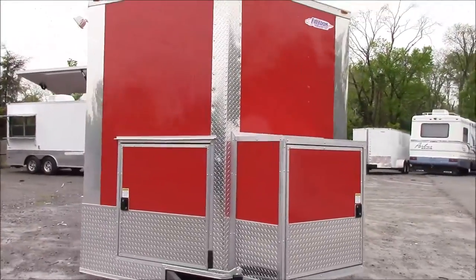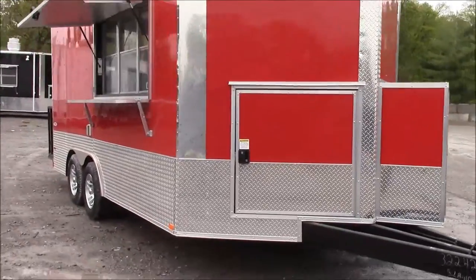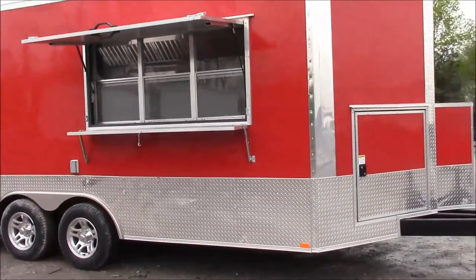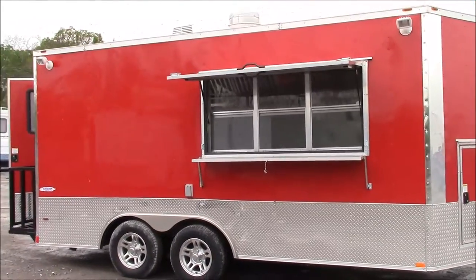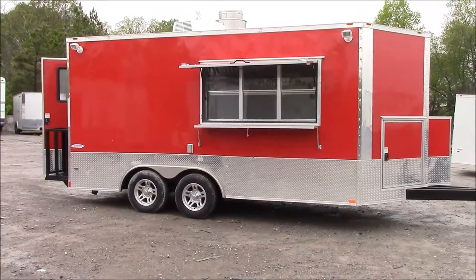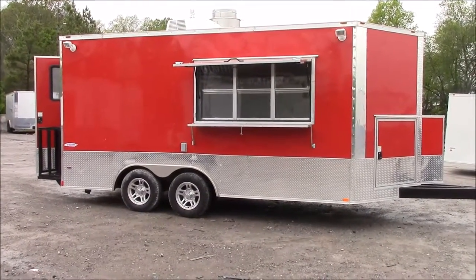The interior height of this trailer is 7.5 foot — that is interior height. We thank you for taking the time to view our page. Please feel free to give us a call at any time and we will be glad to design the concession to fit your needs. You can reach us at 615-641-7720. Thank you.